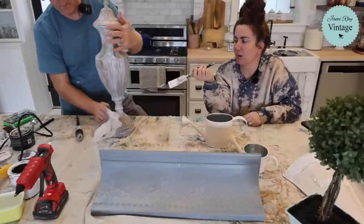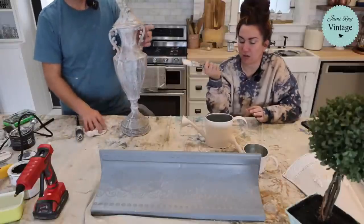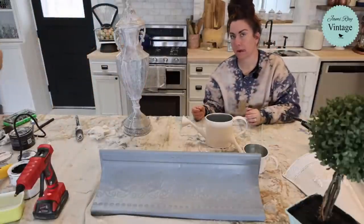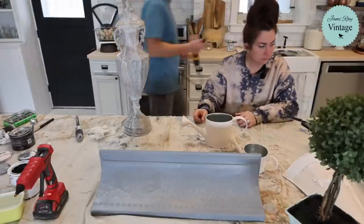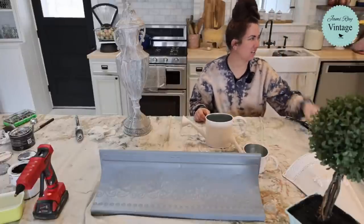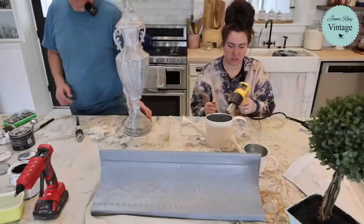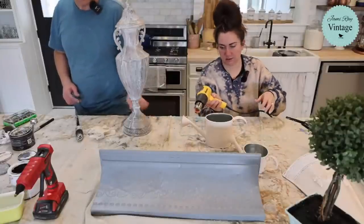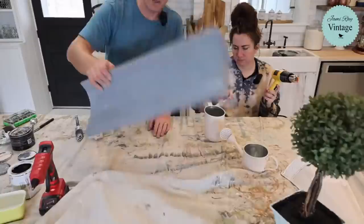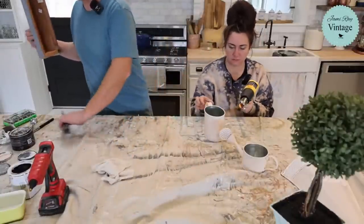I'm liking it better, but I feel like it needs more copper — just hit it a few spots so it's shiny. I brought it out. Can I have my heat gun back? I've been over here just doing stuff. I didn't know you needed it. All right, so I'm going to set this aside for a minute and let that dry up, and then we'll hit it with a little bit of copper on a very small brush so I can really control it.